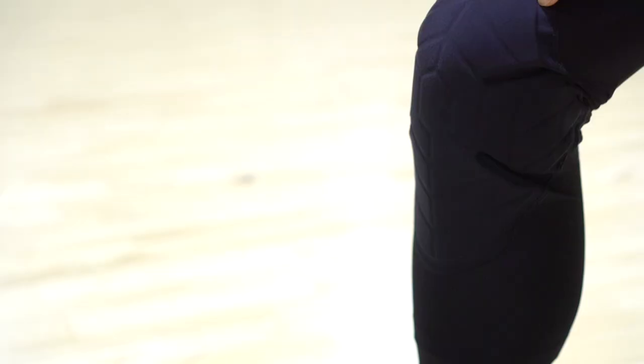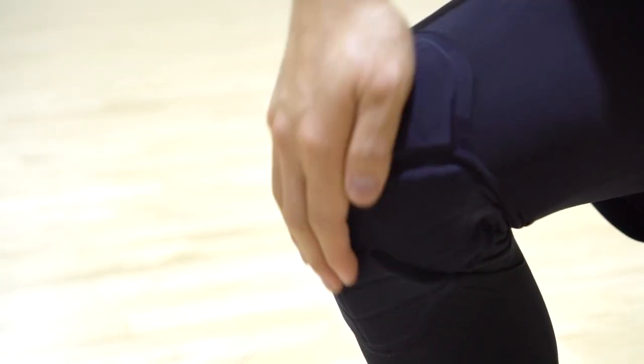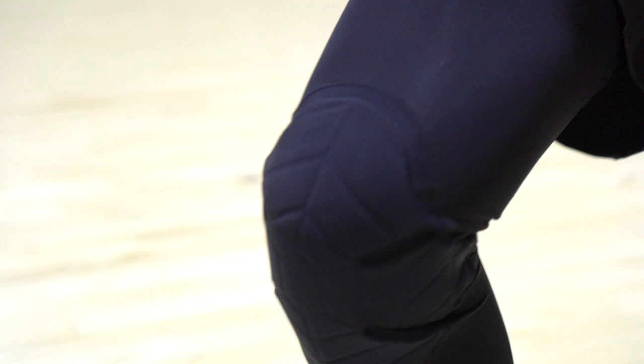One thing I would say is it is slightly warm, especially in the knee area. I didn't really like that as much, but it is getting colder out now so I actually liked the extra warmth. They do have a moisture-wicking technology which didn't make it feel as hot as I would have assumed.